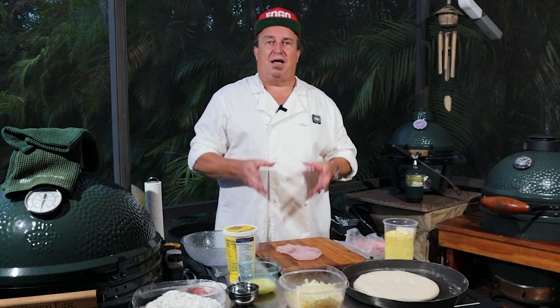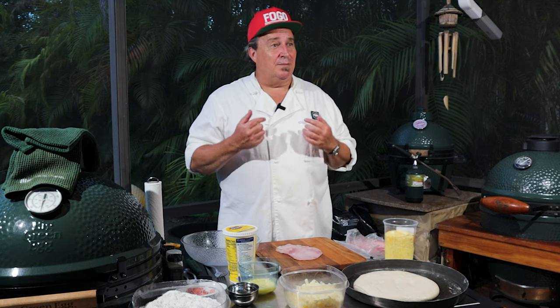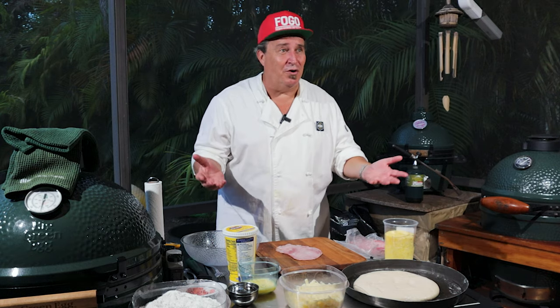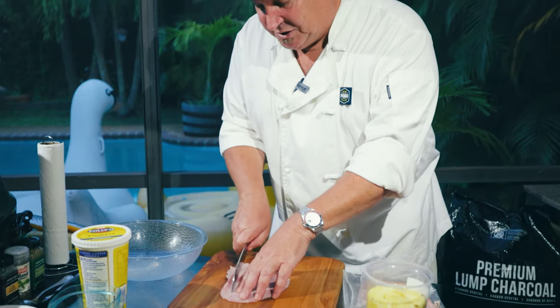My son turned me on to this. He said, 'Dad, you have to make a calzone with ham and pineapple.' Like I shared before, when I grew up in Long Island, I made pizzas at a pizzeria. My son, during high school, also worked in a pizzeria and came up with this idea. I wasn't crazy for it, but once I tried it, I had to admit he was right.